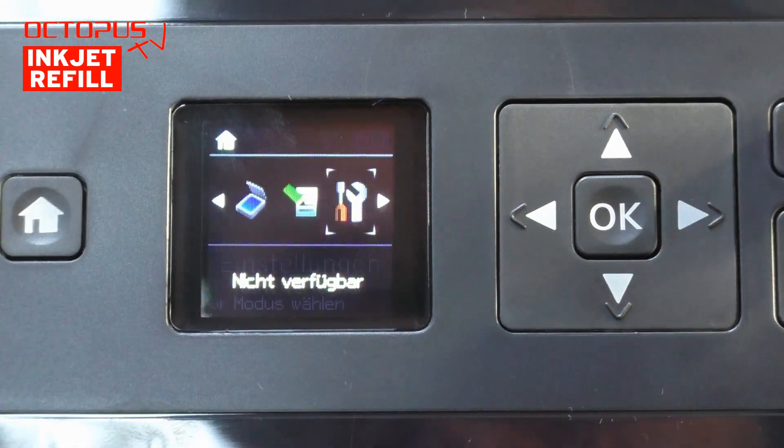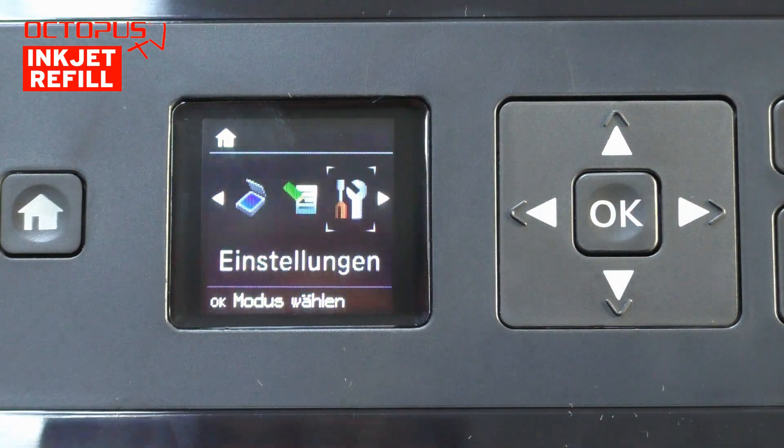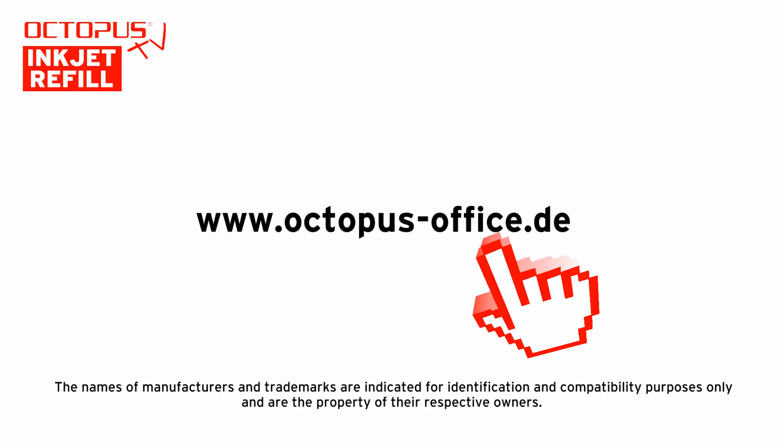Thank you very much for your time and for watching. As we said at the beginning, this is our first tutorial dealing with the Epson number 33 cartridges. We are really positive about being able to show you soon our suitable Octopus Fluids refillings and the suitable refillable cartridges with the working auto reset chip. Thanks one more time — we hope to see you soon at another Octopus video tutorial.